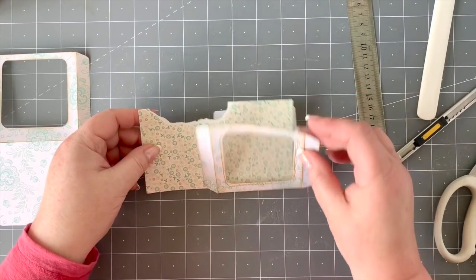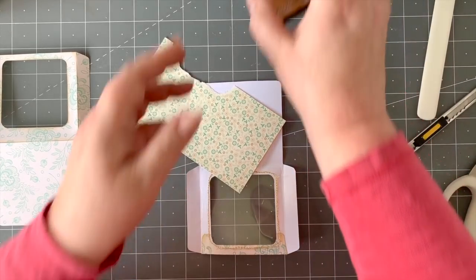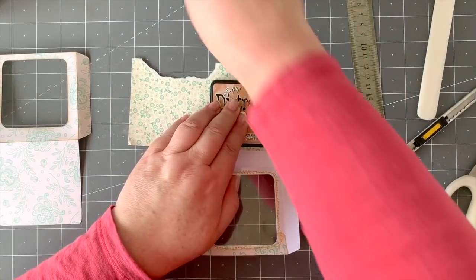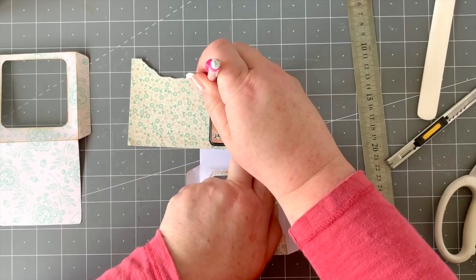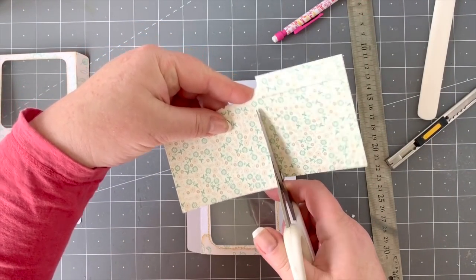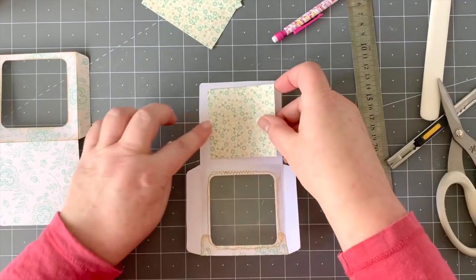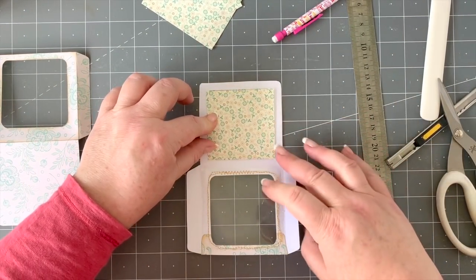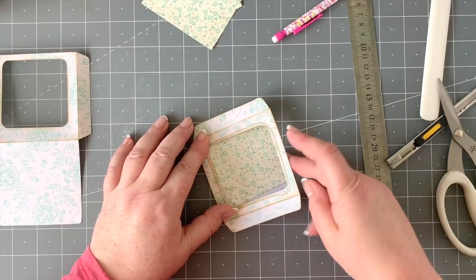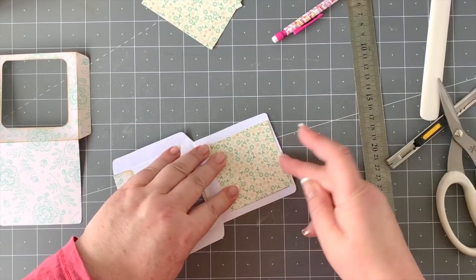That will match with the inside of my inside cover. I'm going to take one of these lids again as a gauge to make it a little bit bigger. I've made it slightly bigger so I know it's going to cover the opening, and I'm just going to stick that down in the middle — you're not going to see this part anyway.